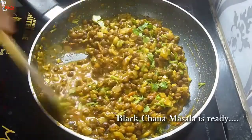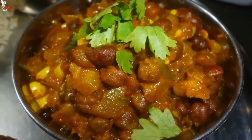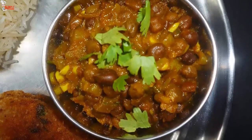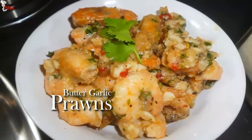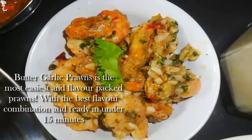Adjust the sugar slightly if needed, because both tomato and yogurt are tangy. So adjust the taste of the gravy — it should be neither too tangy nor too sweet. Now I am going to make butter garlic prawns. It is the most easy, flavor-packed prawn dish.